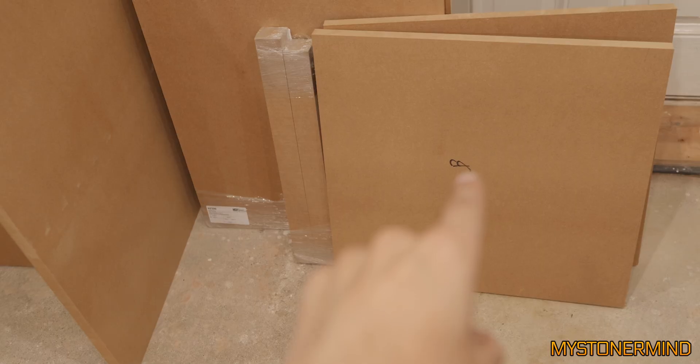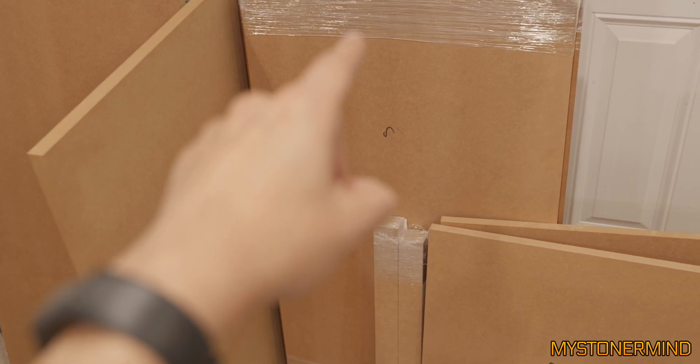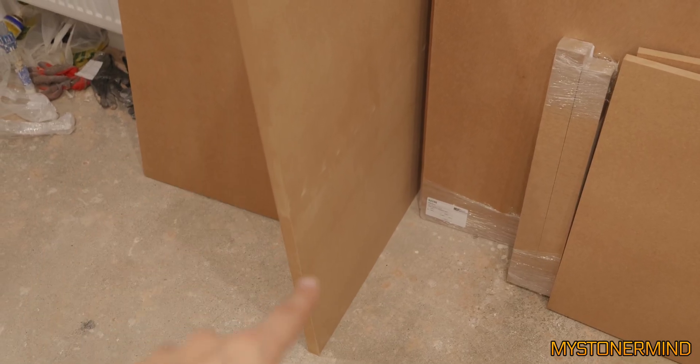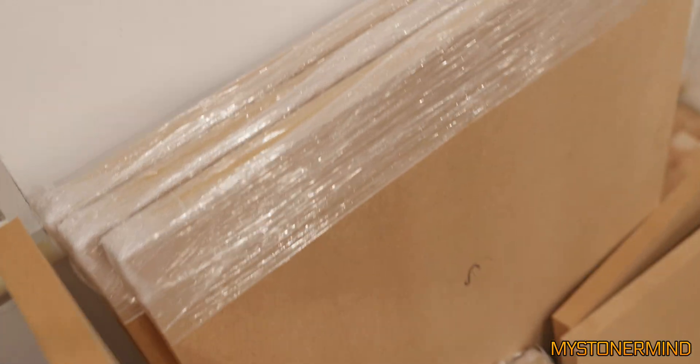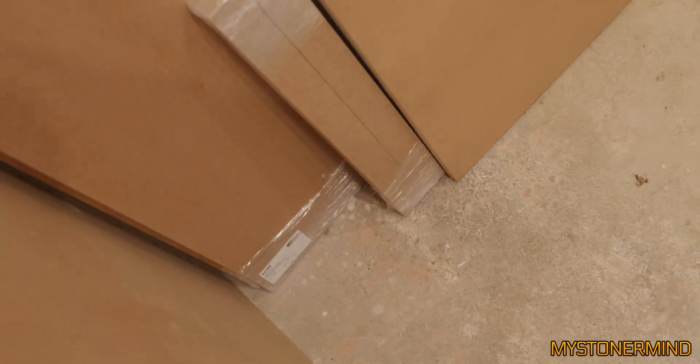Here we have top and bottom panels. Here we have the baffle and another panel behind it, so it's going to be a double baffle. That I think is the rear panel. We also have a side panel. Side baffle - baffle. I'm baffled.